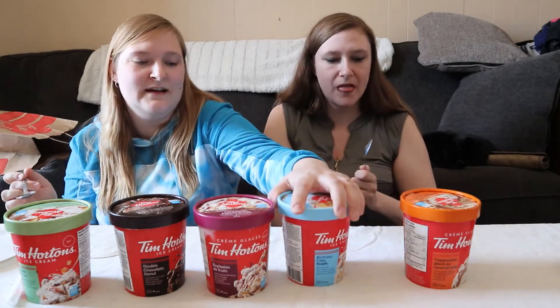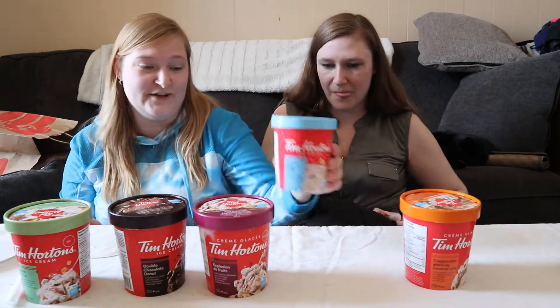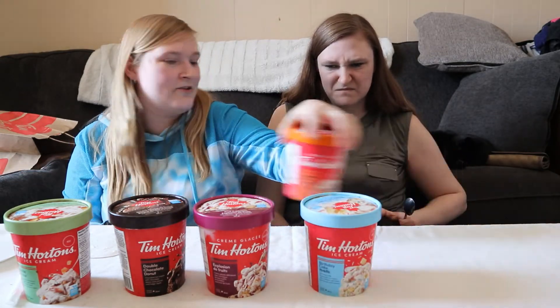We still have the salted caramel ice cap one. I'm going to let this one melt and just drink it — it'll be like a little birthday cake milkshake.